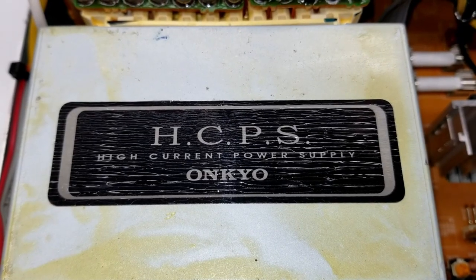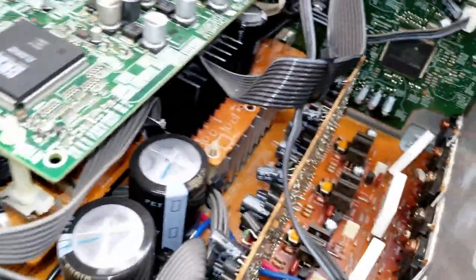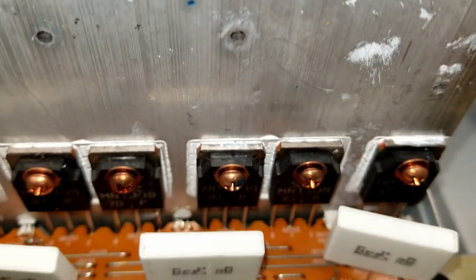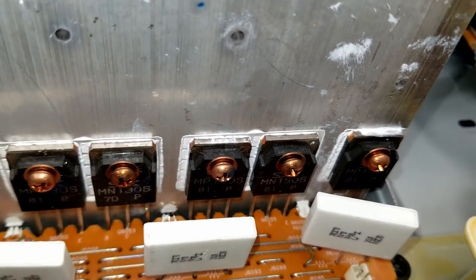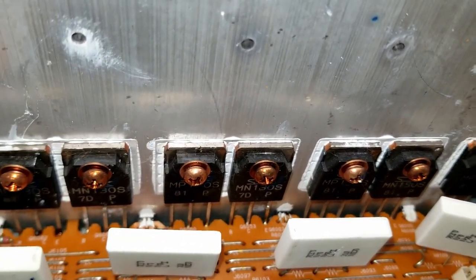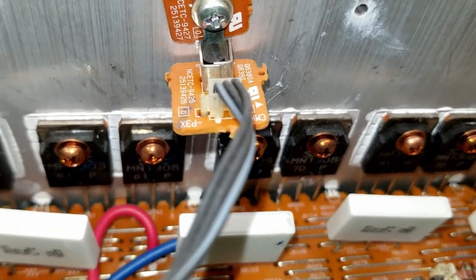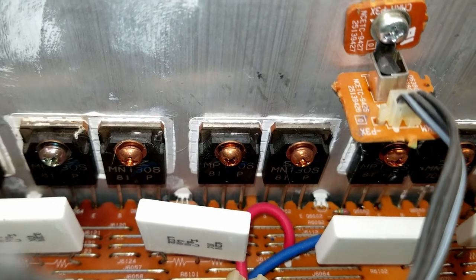Onkyo high current power supply — I would have to say so. Let's take a look in here. I'm going to turn this around and show you the heat sink right here with all the power transistors on it. First and foremost, I just want you to look at the color of the screws that hold these power transistors to the heat sink. Tell me when you see something abnormal.